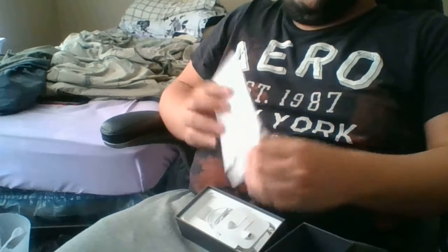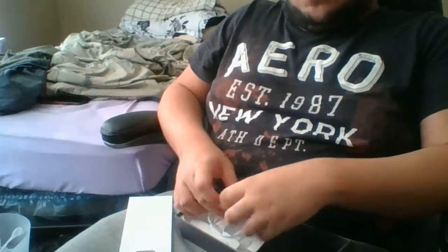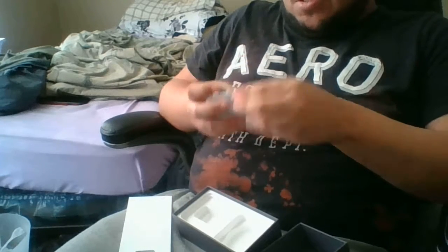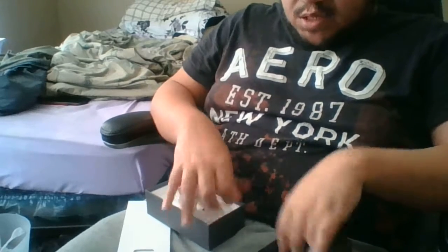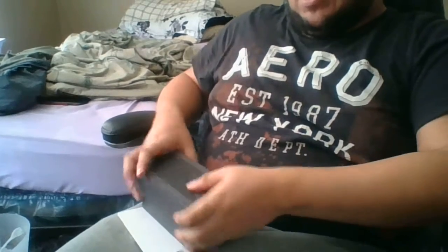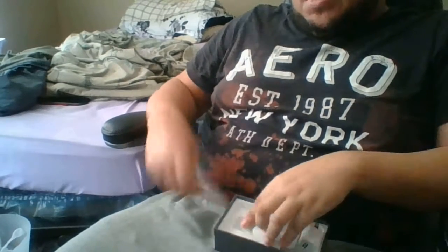This is the iPhone 8 64 gigabyte space gray model with Verizon. This is the box it came in. What you get here is your Apple stickers, your EarPods in a little case — very nice earbuds. The charging brick is right here, just a standard charging brick. It does come with a lightning charging cable, and these are the Apple logo stickers.